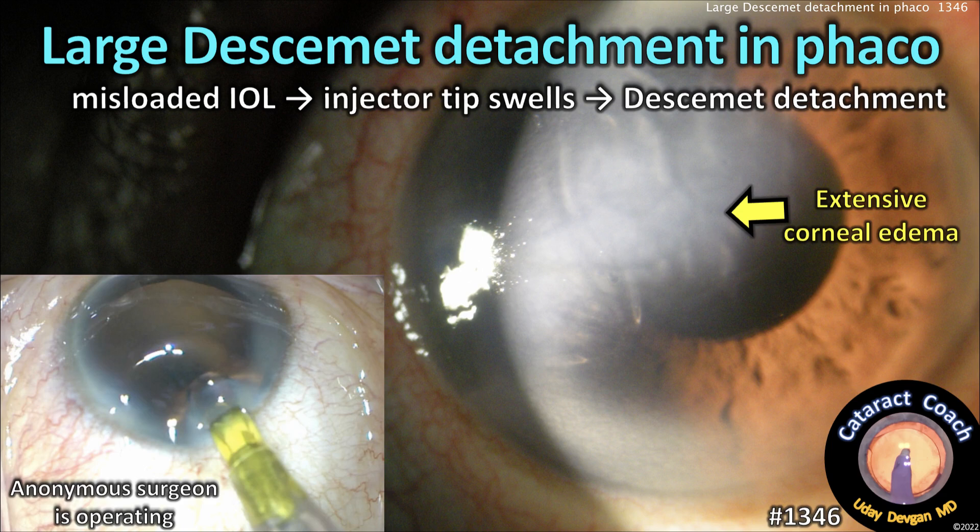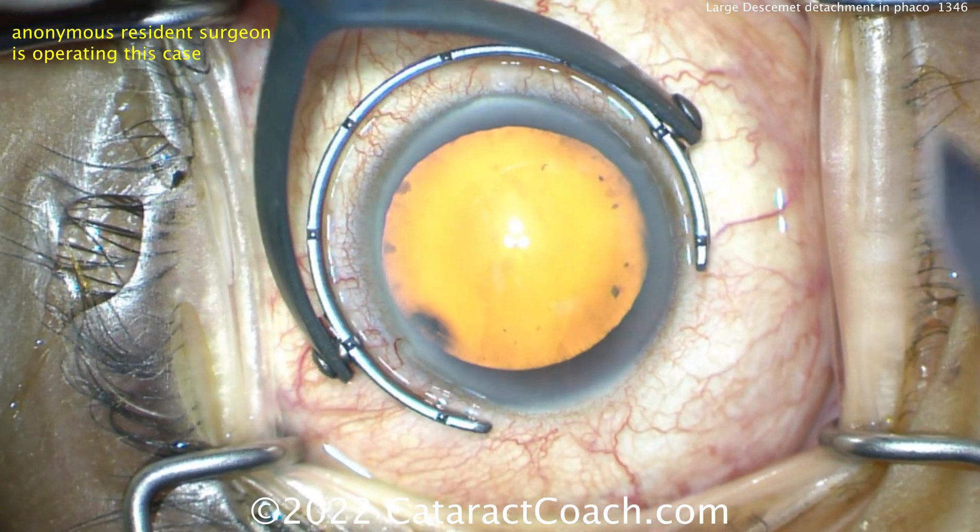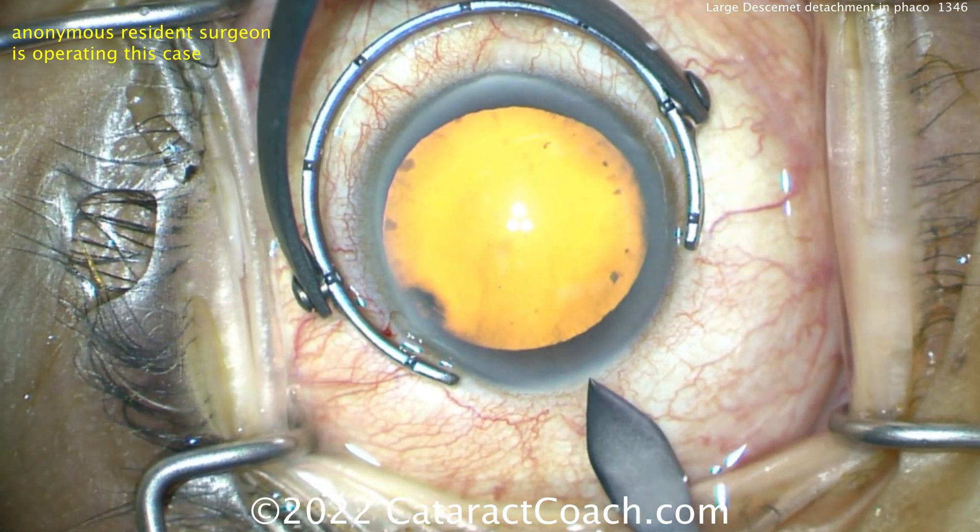CataractCoach.com. Large Descemet's attachment in FACO. A misloaded lens caused the injector tip to swell, it was shoved in the incision, and you get a huge Descemet's attachment. Let me show you the case here.